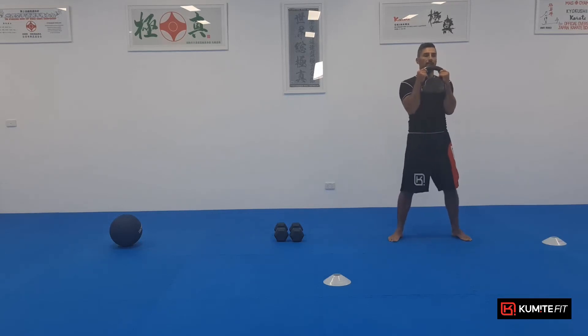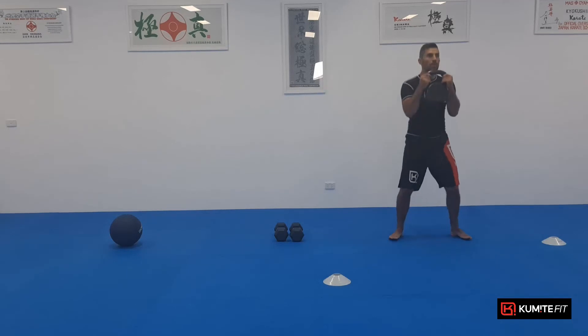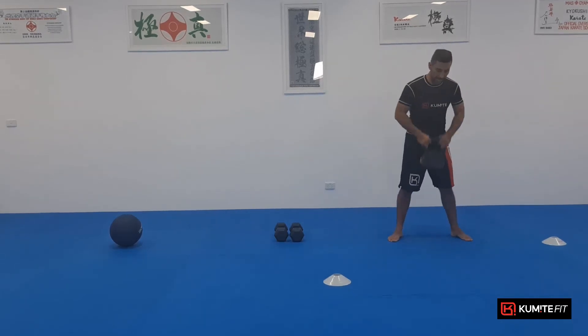Holding it here. Half squat. So just one, two, three, four, five, six, seven, eight, nine, ten.